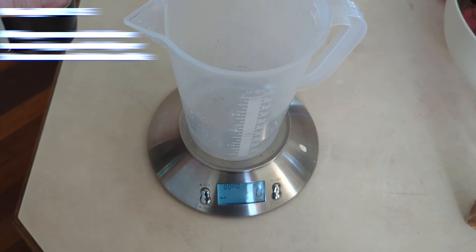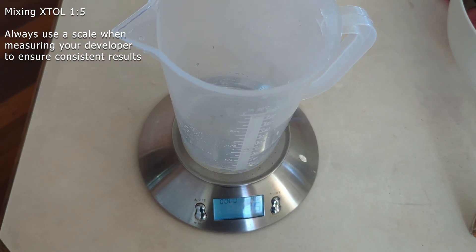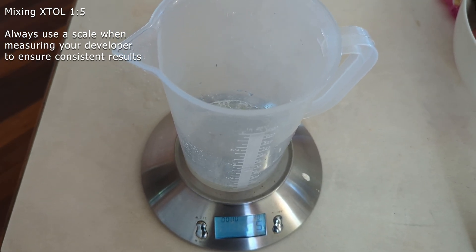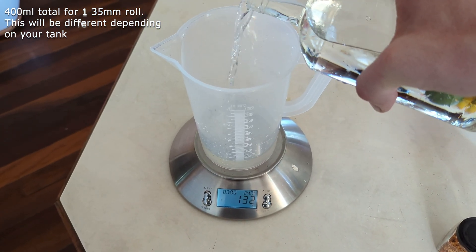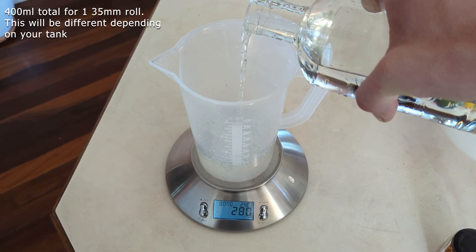The softening effect of ascorbic acid is achieved by its action on the grain's edges. It acts as a gentle reducer, selectively affecting the grain boundaries while leaving the image-forming silver intact. This softening effect results in smoother transitions between the grain particles, making the grain less apparent to the viewer's eye. The reduction of grain prominence is particularly advantageous for push film, as the higher ISOs inherently lead to more visible grain. By using Extol, photographers can achieve a more aesthetically pleasing and balanced grain structure, preserving the details while minimizing the distracting aspects of graininess.